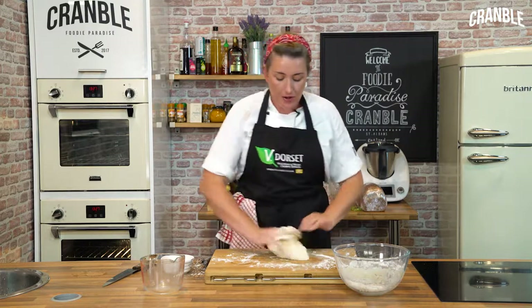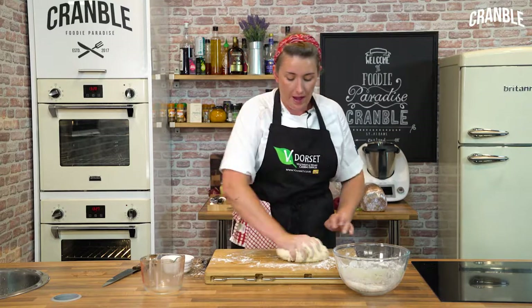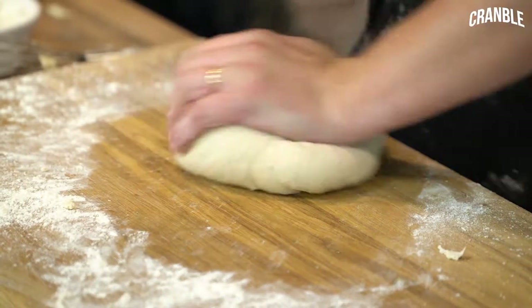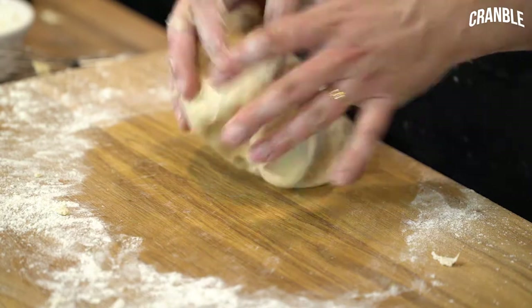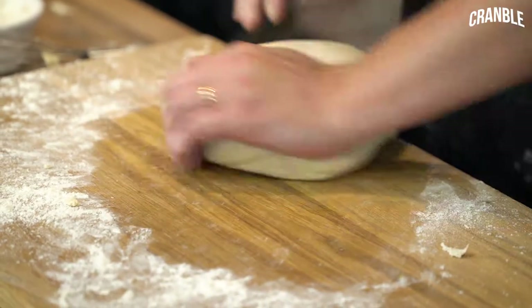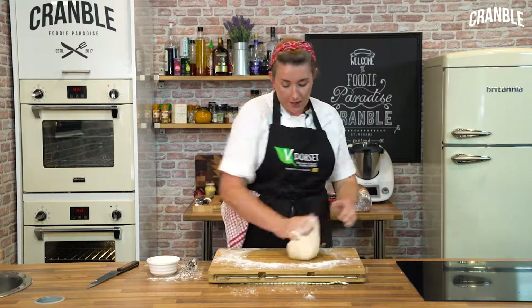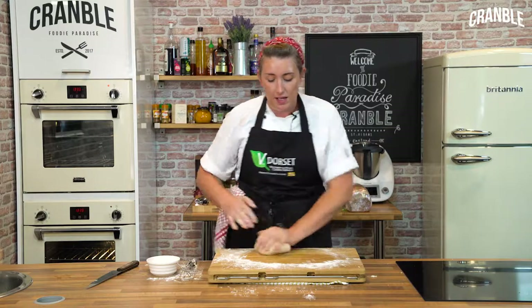If you've got a KitchenAid or another mixer you can put a dough hook on it and it'll just take a couple of minutes. When you're kneading you're essentially stretching the gluten, but what you don't want to do is tear the dough — you need to treat it with respect. With this motion you're gently stretching out, and every movement is stretching the gluten more and more to give the dough the elasticity it needs.